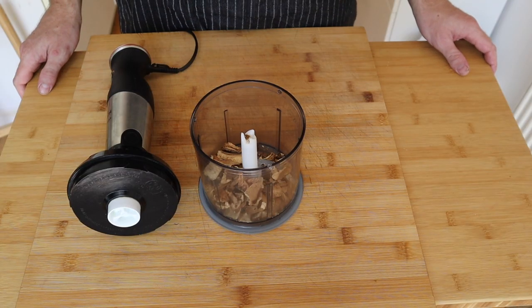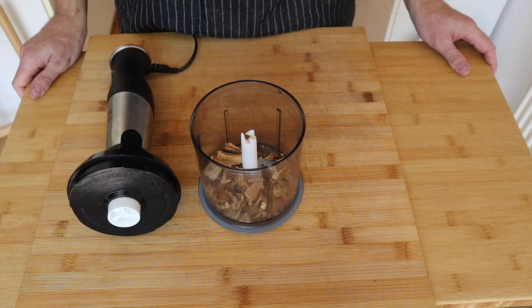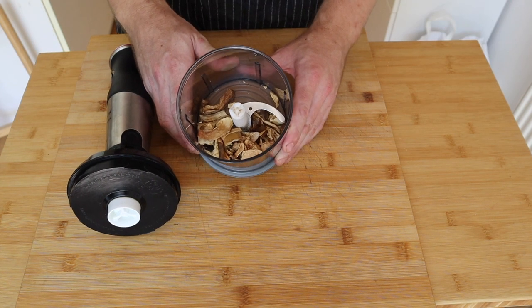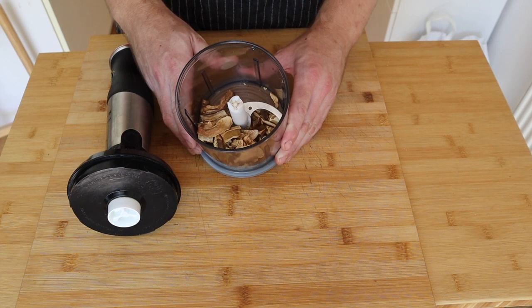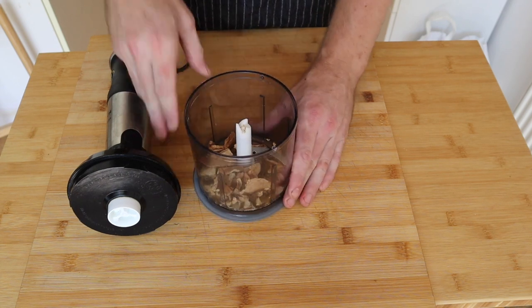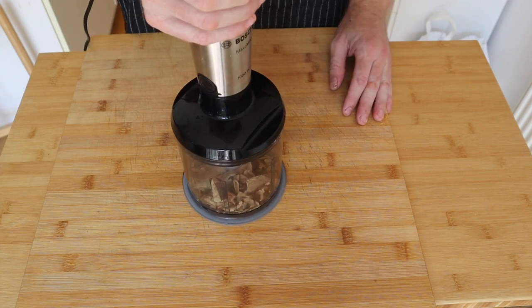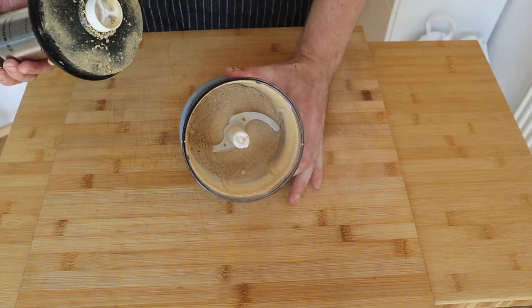The recipe calls for a teaspoon of porcini powder and I couldn't find that at the store either, so I bought some dried mushrooms — I think these are called stone mushrooms here. Just get yourself some dried mushrooms in the mini food processor or a blender and blend until it becomes a powder. And you get yourself some mushroom powder.